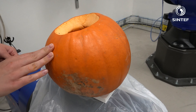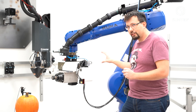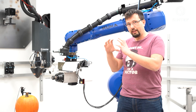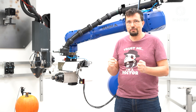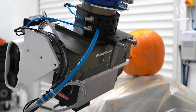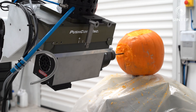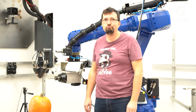The next step is to create a fixture that mounts the pumpkin so it doesn't move anywhere. First, we designed this in CAD software, sent it to the 3D printer, and printed it out — and we made this fixture. Unfortunately, it doesn't really hold the pumpkin in place sufficiently well. If you push it, it moves too much. If you lose millimeter precision you're down to centimeter precision, and we can't carve anything interesting with just centimeter precision. So we need a better fixture. Back to CAD software, and we designed a new one which did a much better job of holding it in place. Now we're ready for our first test.